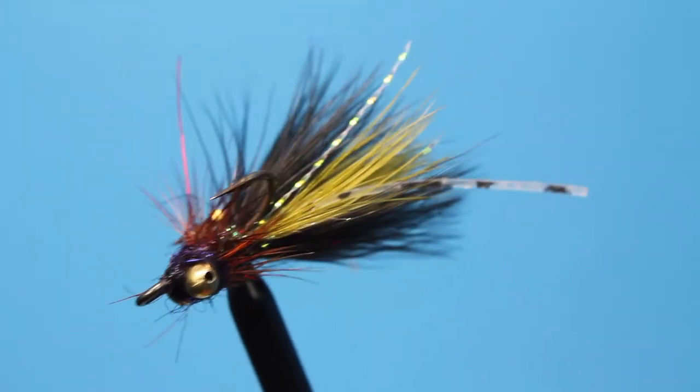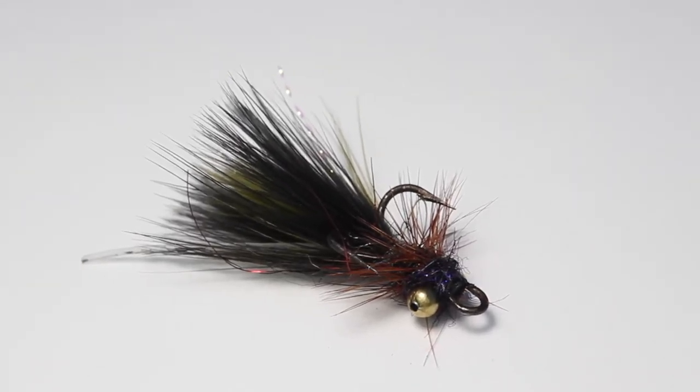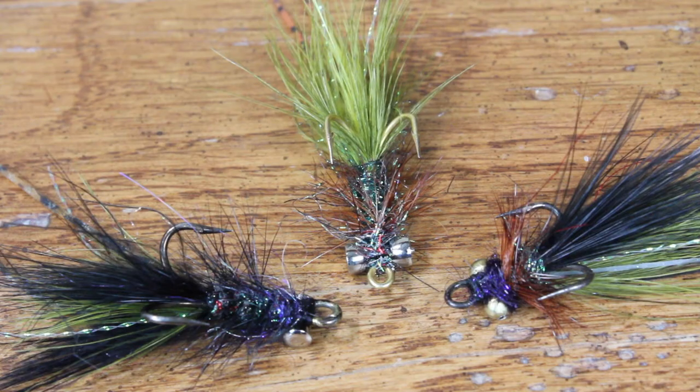The Double Trouble has become one of my favorite carp flies because it works early in the season, smack dab in the middle of summer, and late into the fall months. Tie some up in various colors today and give those soft-lip, sassy carp something to think about on your next outing.